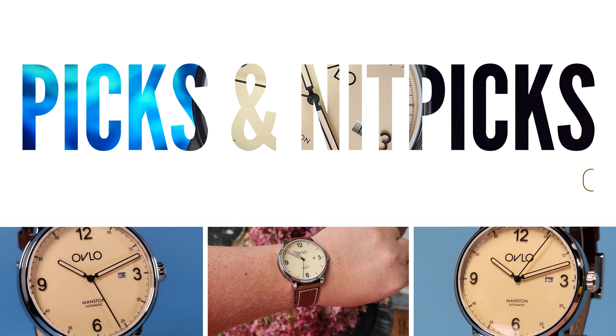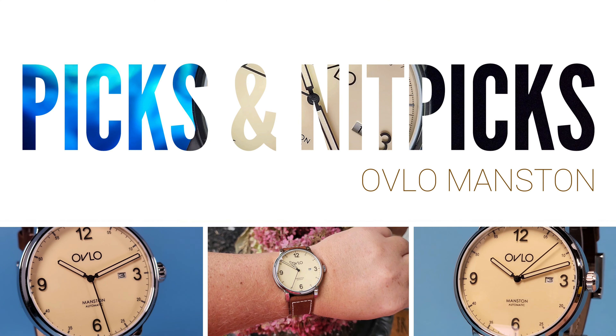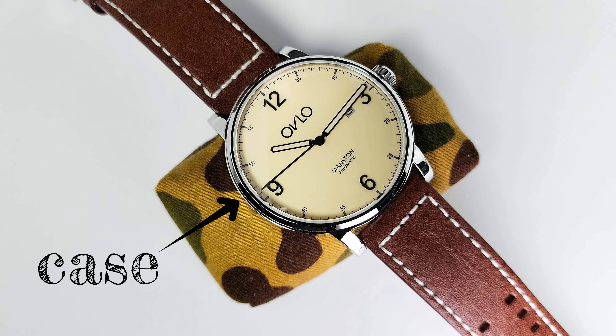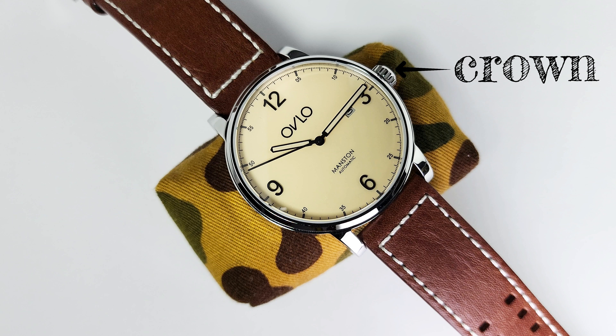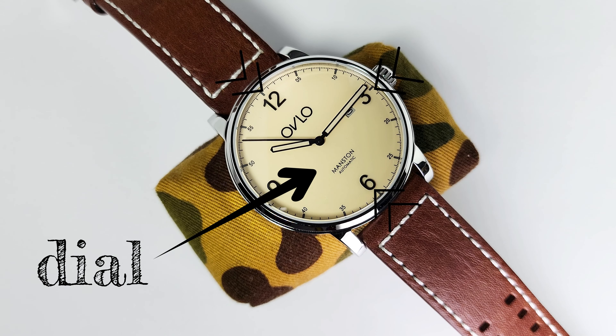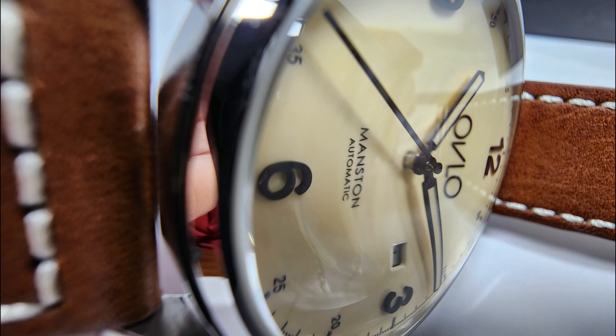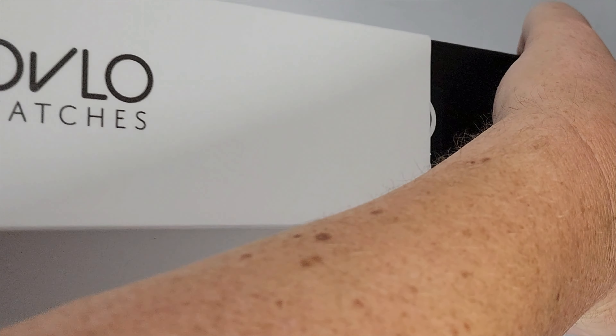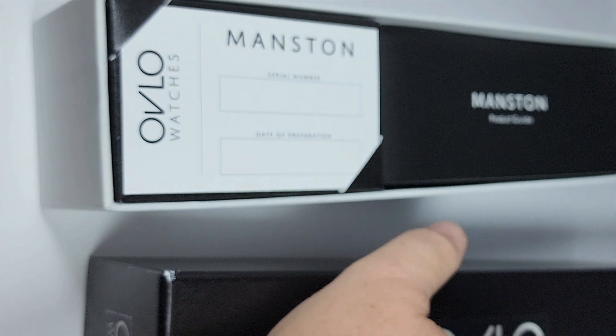So what are my picks and nitpicks? For picks: I like the case, I like the finishing — I think it's well done. The signed crown is a nice touch. For me, the creamy dial and the applied markers are the real standout feature on this watch. The use of sapphire crystal and the choice of movement are appropriate at this price point, and I think the strap is pretty great too.